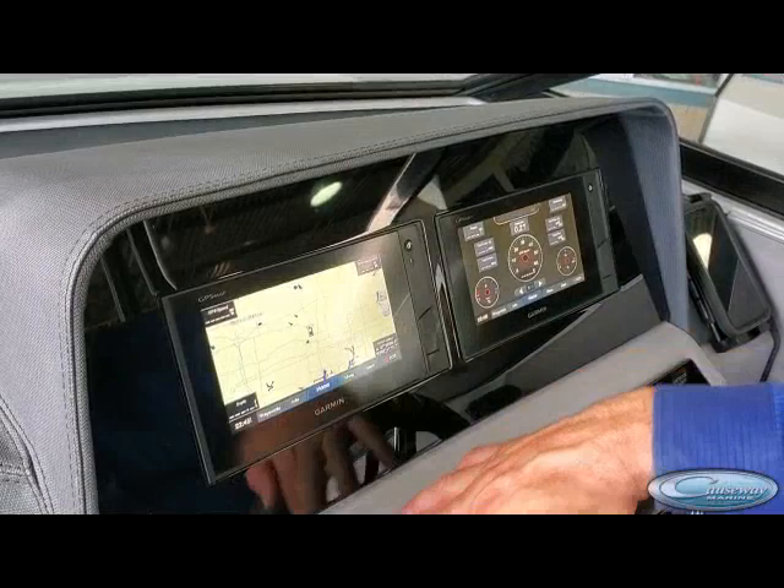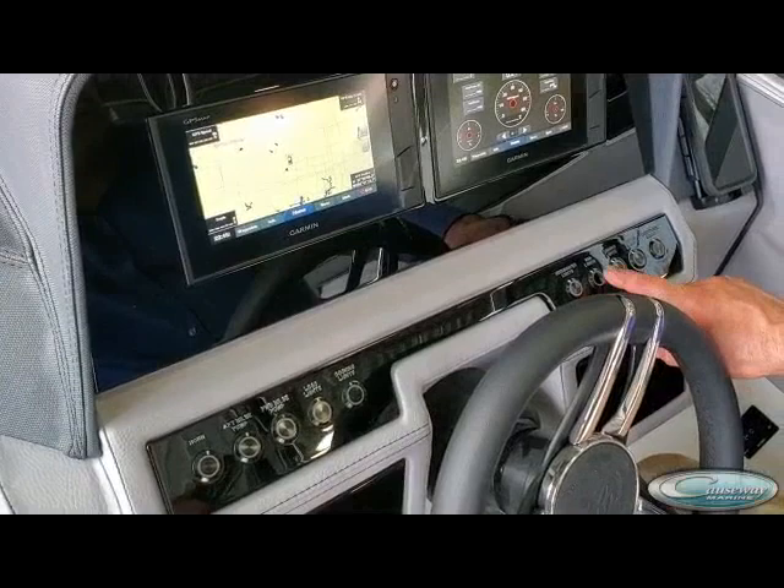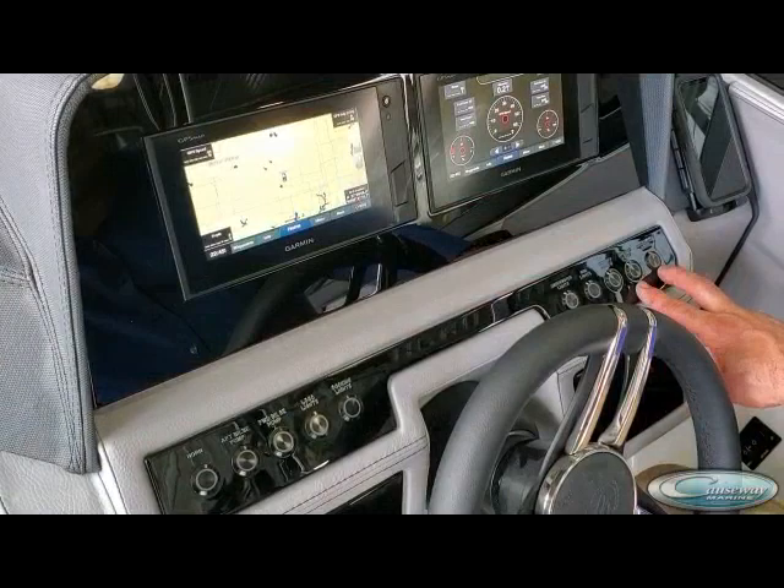This is the normal panel that comes with all the models, so there may be some optional things. For example, the docking lights might not be in this particular boat. Underwater lights are another optional one, same with RGB. However, in this boat, cockpit lights are standard, and anchor light and navigation light are standard.